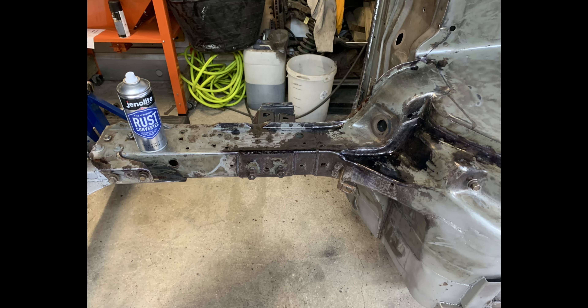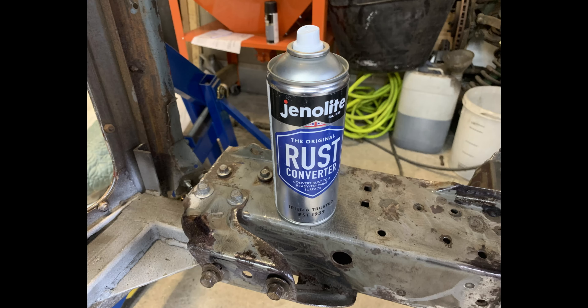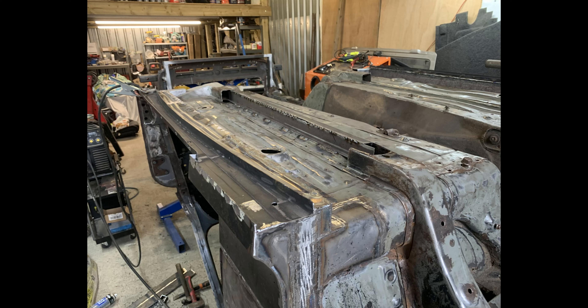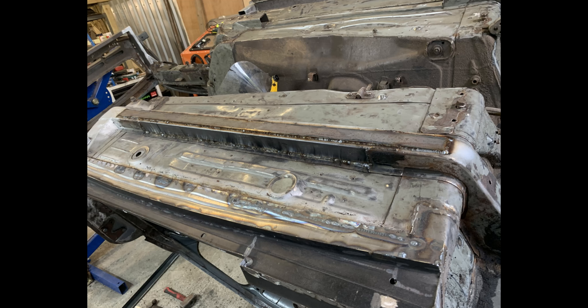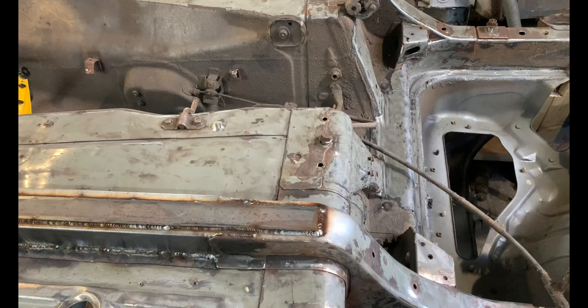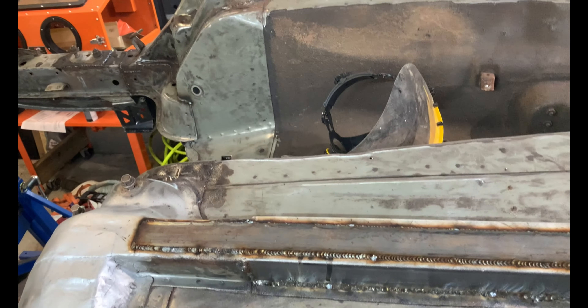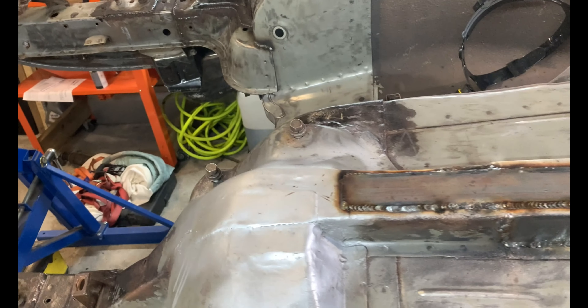I've been trying out this new rust converter. The original chassis rail was 1mm thick. I'm going to be using 2mm thick box section, and I'm also going to have a section in the middle, with a 3mm flat bar plate on the outside. I could have bought new chassis rails, but they're over £120 each. Doing it this way is far cheaper and much stronger, and I think I can probably jack it in any place and it won't crush and should lift the car fine.